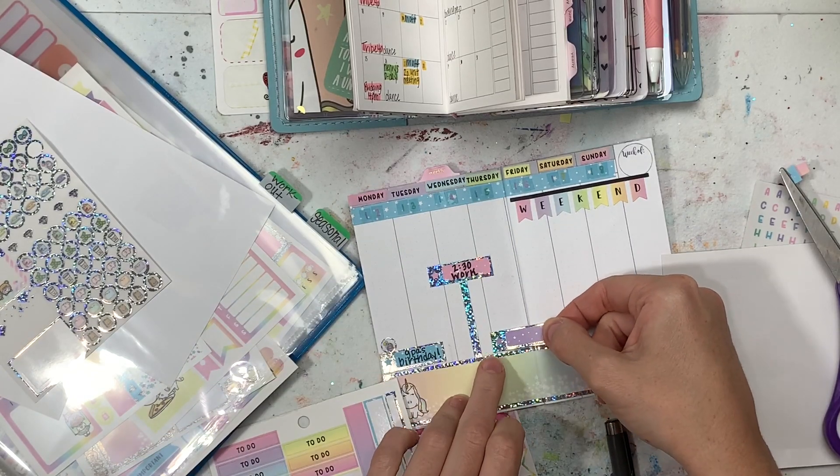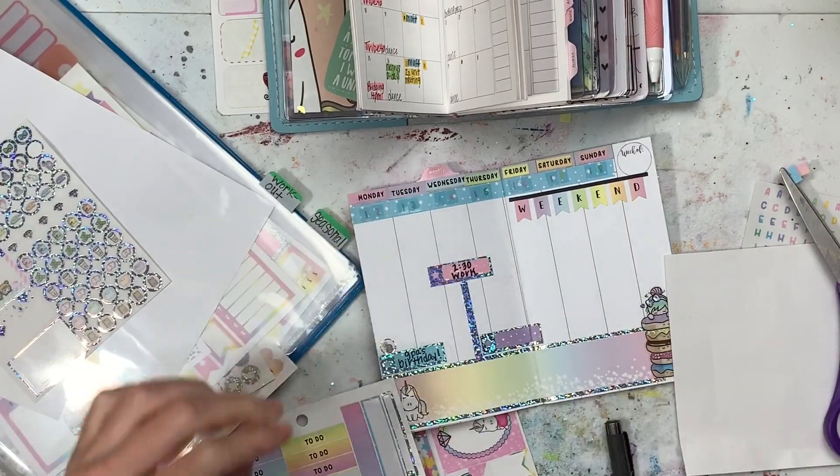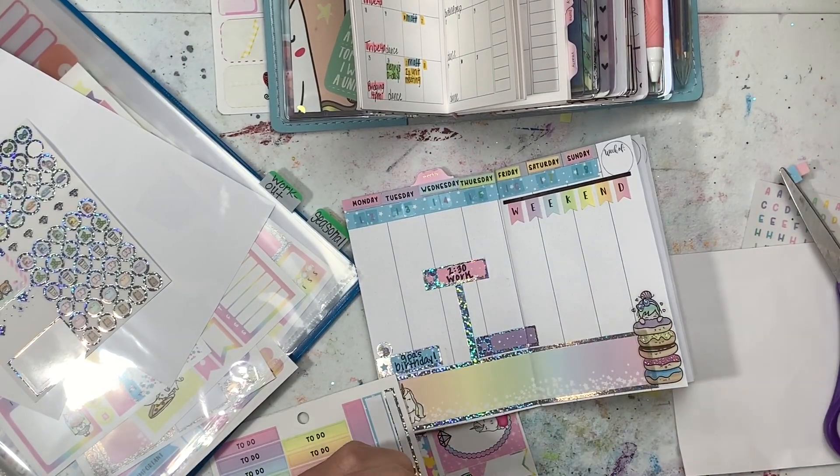I'm using some kind of permanent pen to write on those stickers and fill things in, so you can watch me do that.